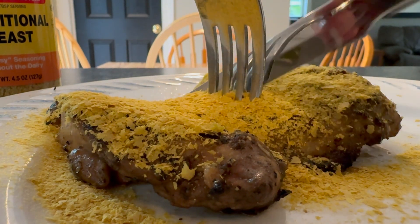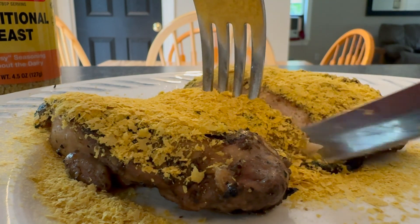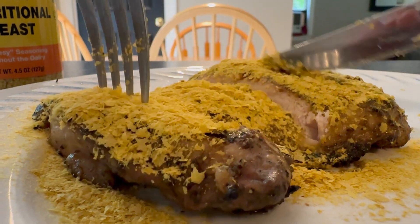I use a ton of this stuff. If you'd like to try nutritional yeast, please click on the link in the description below.